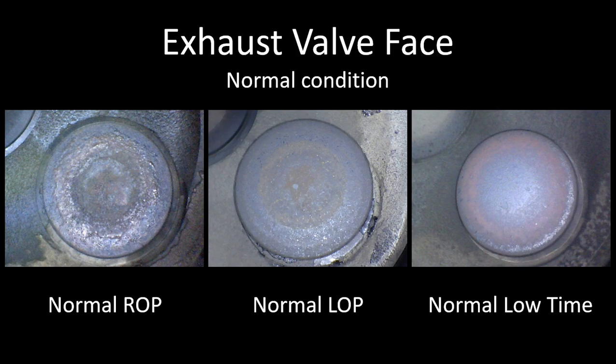Here is evidence on an exhaust valve — you still see the circular shape deposits, they're even all the way around and the bullseye is centered. The valve on the right is a normal low-time exhaust valve, probably with about 30 hours on it. It just doesn't have enough time to build up a thicker deposit structure like you see on the normal rich-of-peak valve.